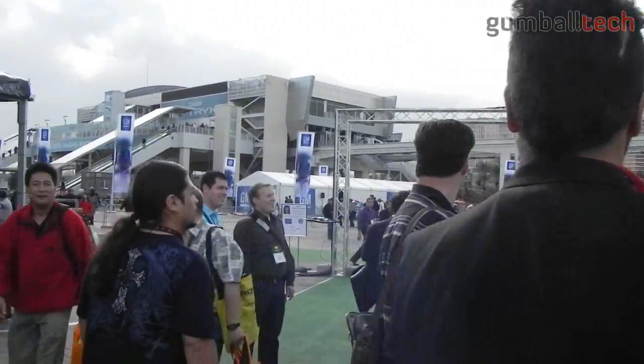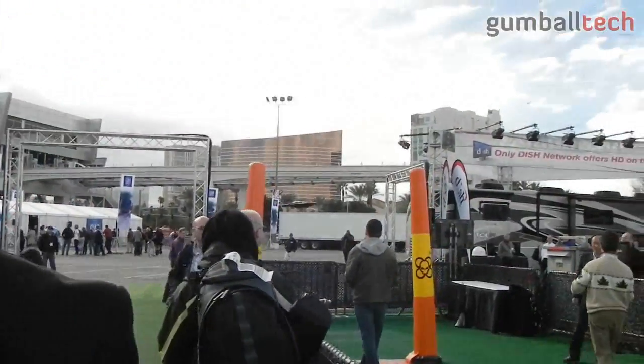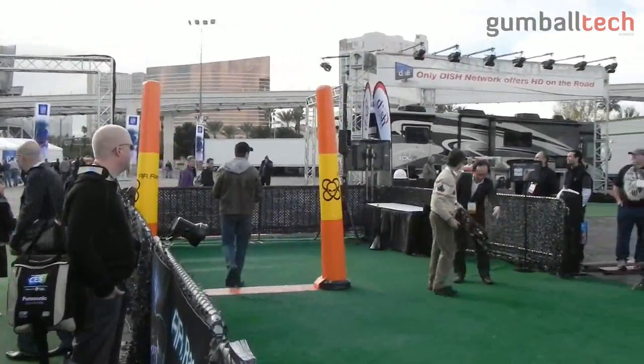Watch out — crazy pilot out there. We have a loose drone. Oh, that's great. That would have been a great one.